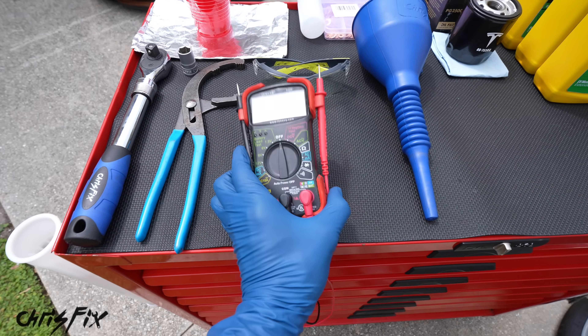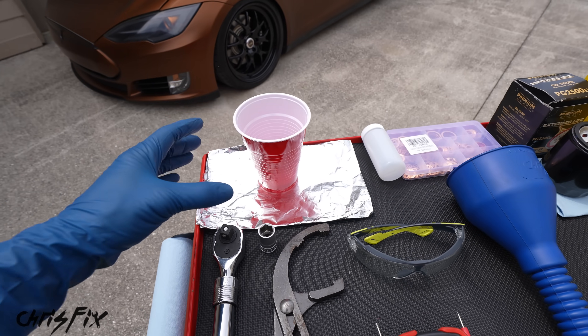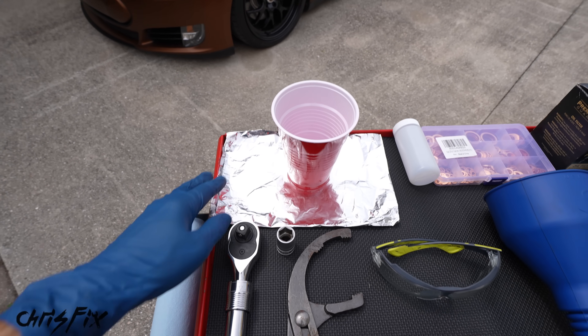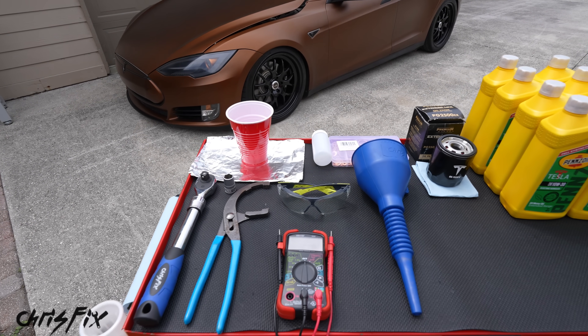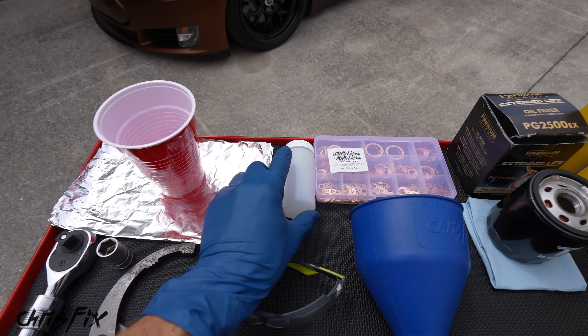We will be using a multimeter to test the oil — I'll show you how to do that. We have our safety glasses, a funnel, and something really cool: I'm going to show you a trick using a solo cup and some tinfoil to keep your oil changes mess-free. Not only does it work for Tesla, but it works for gas cars as well. We will be testing the oil out, so we're doing an oil analysis — I'll show you the results of that.